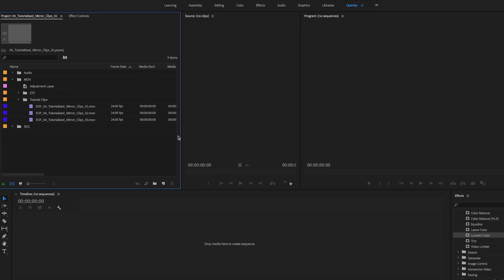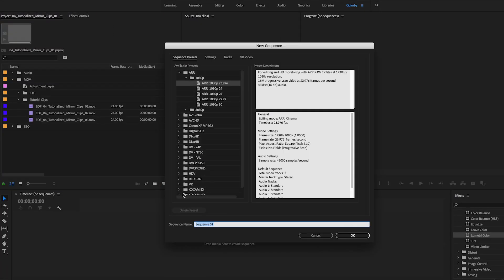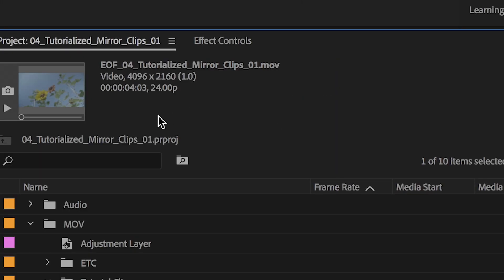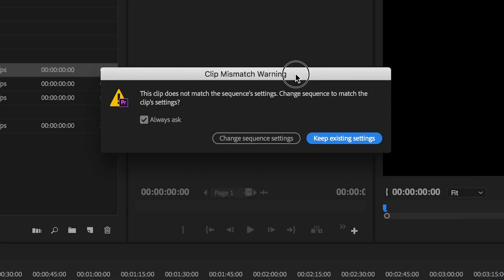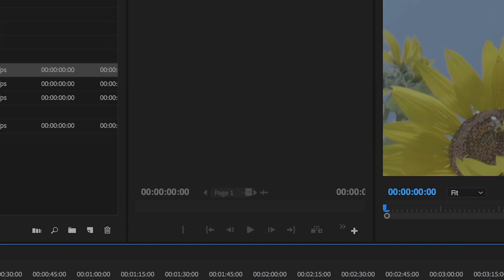So here we are in Premiere. I've got my three clips already imported, and I'm going to start a new sequence — 1920 by 1080 at 24p. Let's check out these clips. As you can see, they are 4K clips, 4096 by 2160, so they're going to be bigger than the timeline we're working in — which is totally cool. There are some benefits to that, which I'll show you in just a second. So let's drag our clip in. We get a message asking if we want to change the sequence to match the clip, or keep the sequence as it is. We want to keep the sequence as it is.